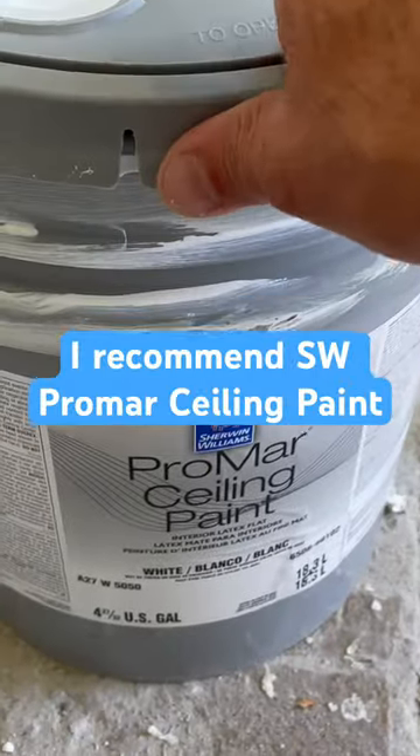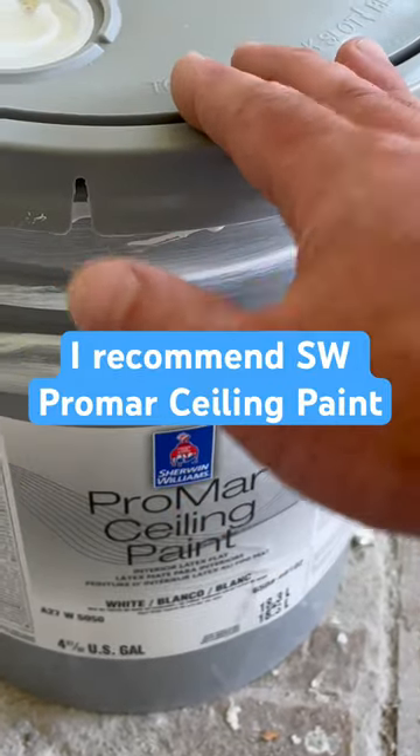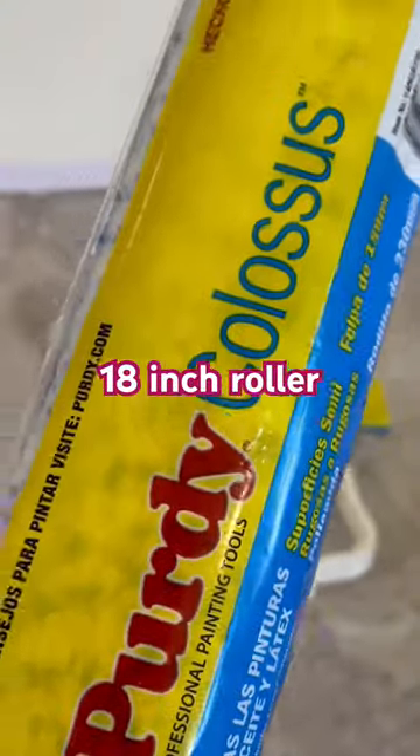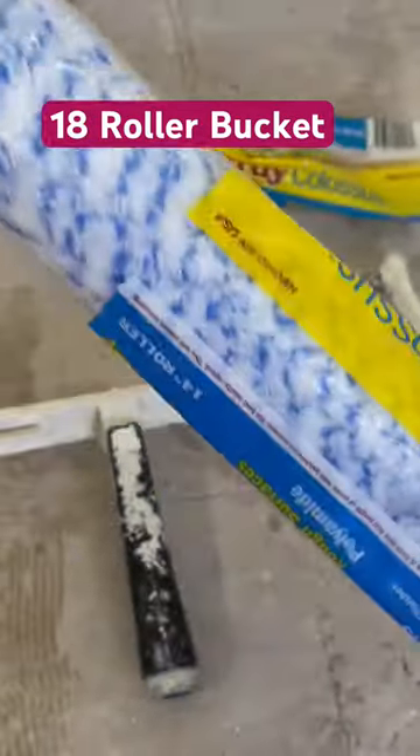I'm painting this ceiling and I'm going to be using some Promar ceiling paint. It's a reasonable price and it actually gives you a nice finish using an 18-inch roller. But I accidentally bought 14-inch rollers. The other problem is there's no caps with these ones.